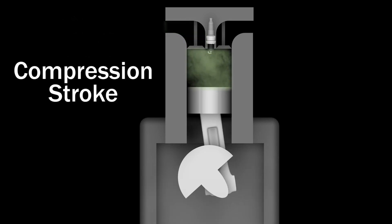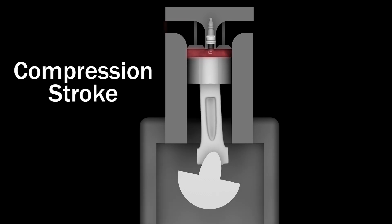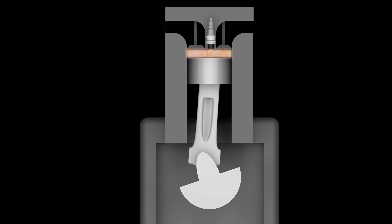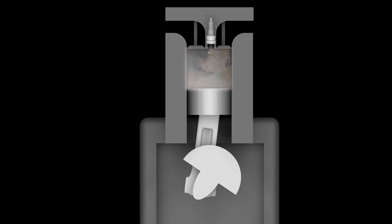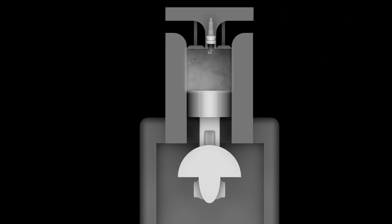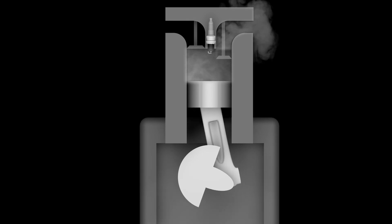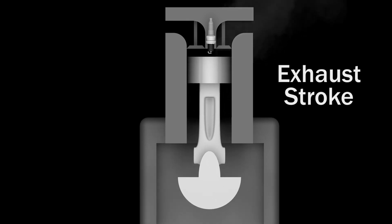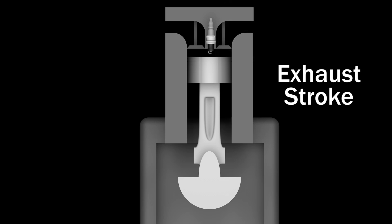Next, the compression stroke takes place as the intake valve closes and the piston travels back up to the top of the cylinder. The spark plug now fires and ignites the compressed fuel and air mixture, which forces the piston down, creating the power stroke. The momentum of the spinning flywheel provides enough force to push the piston back up. The exhaust valve opens, and the combustion gases exit through the muffler. This is called the exhaust stroke.